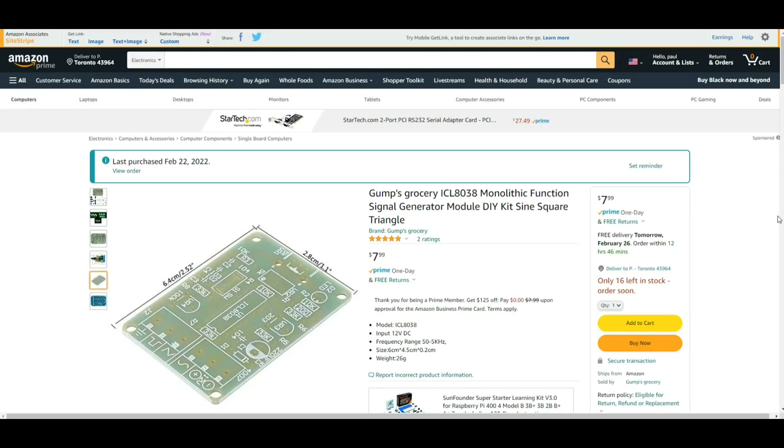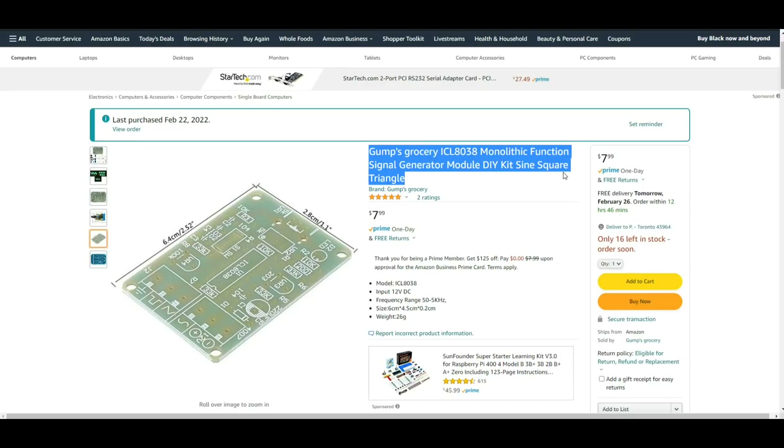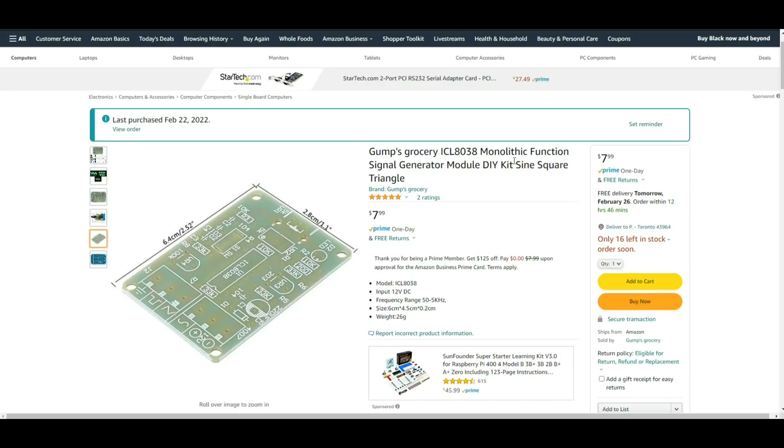Hey, what's happening guys? Today we're going to build a little kit — it is this one, the Gump's Grocery ICO 8038 monolithic function signal generator kit. The reason I bought this is because it is incredibly cheap, even from Amazon — $8.